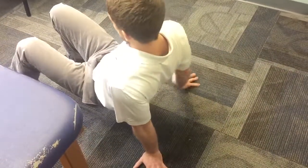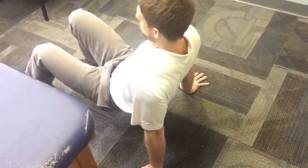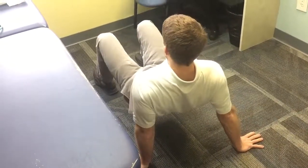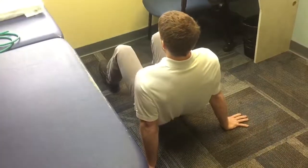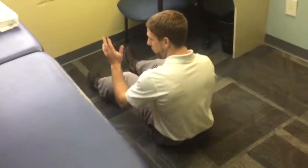I can do it where I lead with my hands first, or I can reverse it and walk forward, really just trying to make sure as I do it, I'm not starting to cave into that forward position. That's option one — walking around.